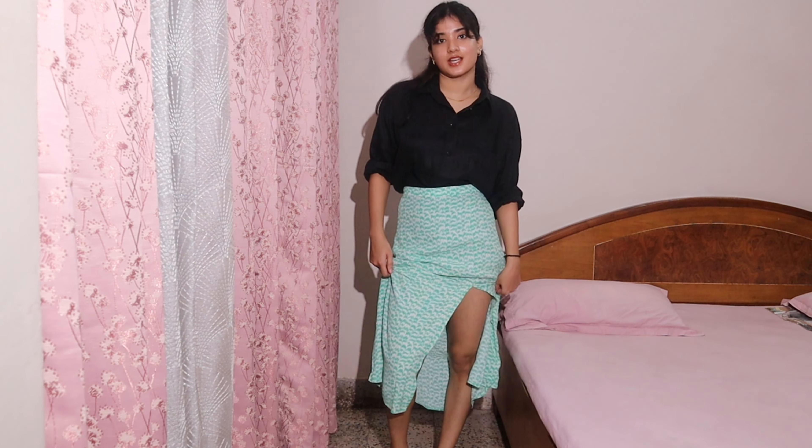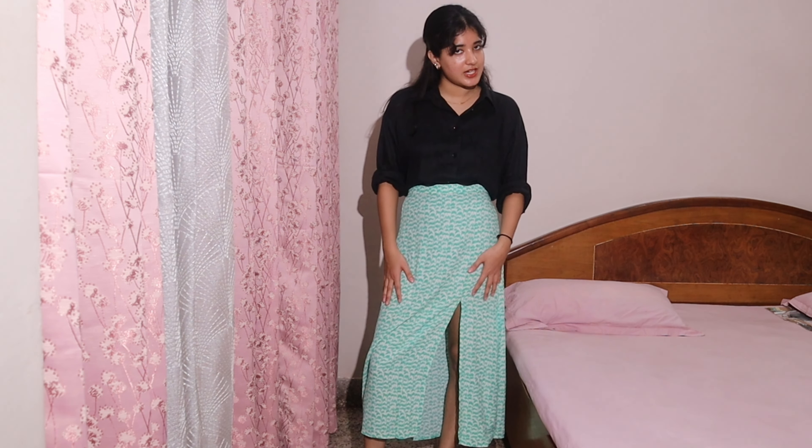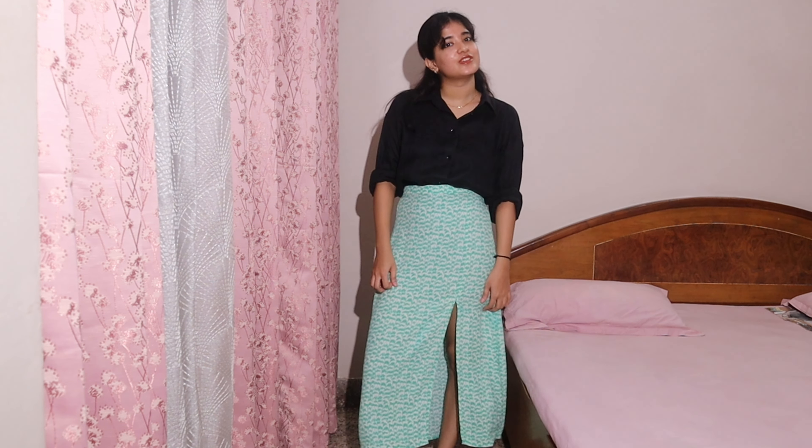We have now moved on to pairing our shirt with skirts. This is our first option — pairing it with a slit skirt. I think a white shirt would have looked much better with this particular skirt because it has green and white, but I think this looks good and gives you an idea that you can wear your shirt with skirts, not just jeans.